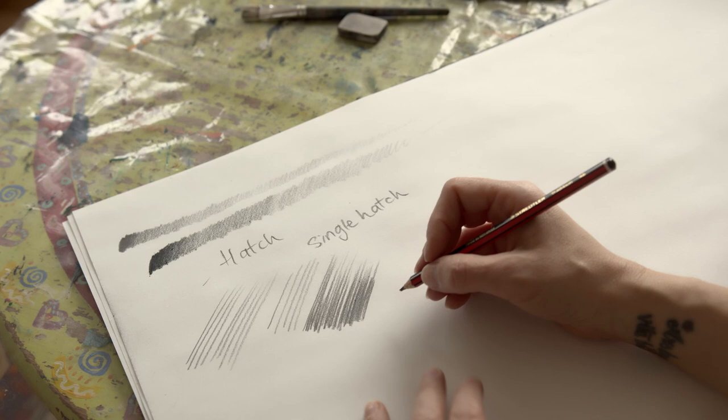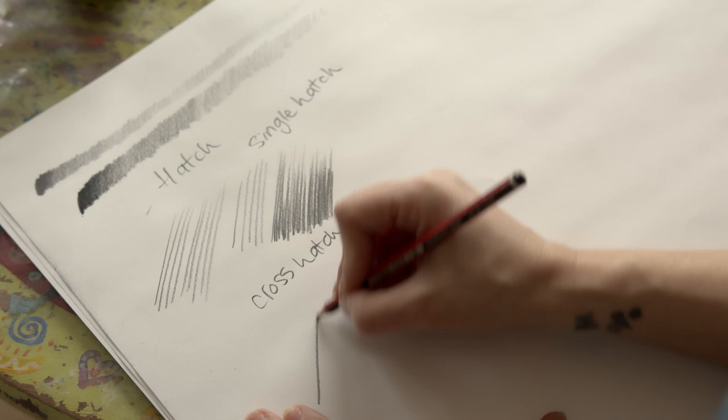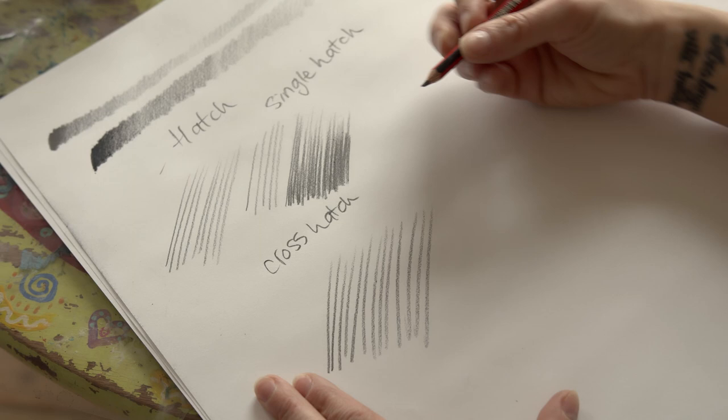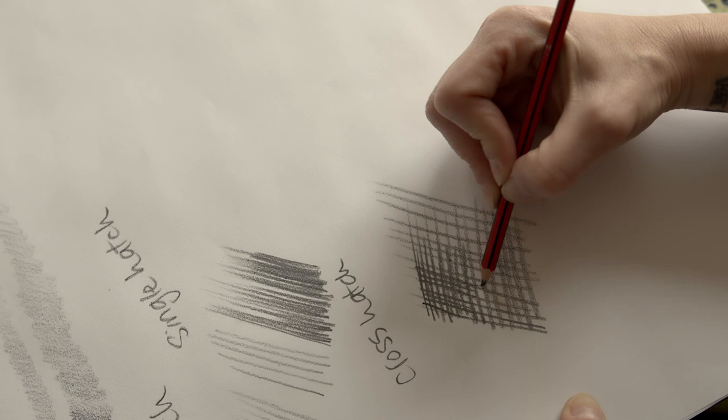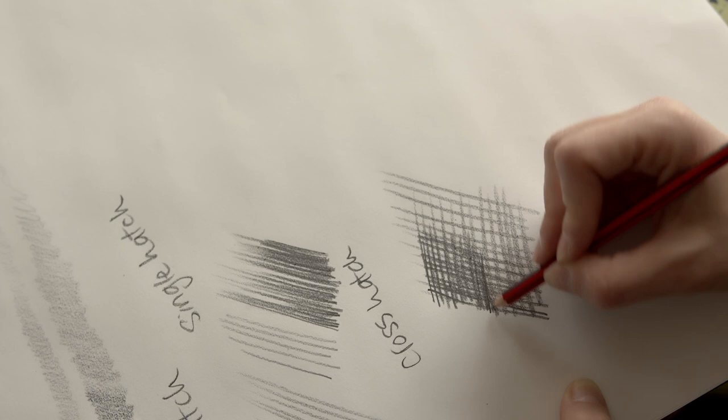I'll demonstrate afterwards doing a sphere with each mark so that you can see the difference. The second one is called a cross hatch. For the cross hatch I'm doing exactly the same thing - going in one direction and then crossing the hatch in the opposite direction. I can actually shift the whole paper and I can add on more marks if I want to make an area darker. Some people are very tidy and can do this in a really beautiful way that almost looks as if it's done by printing.